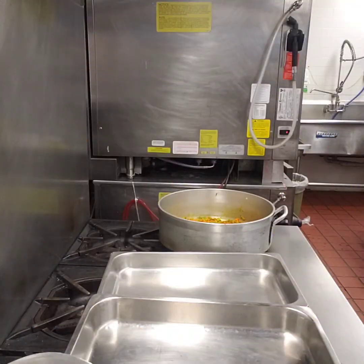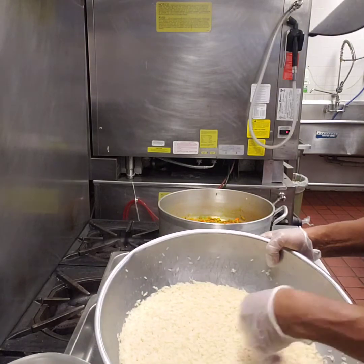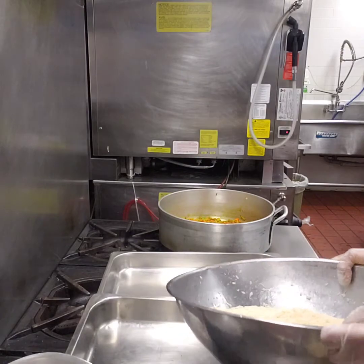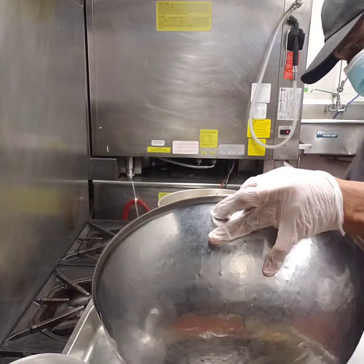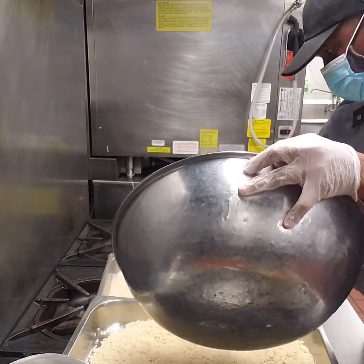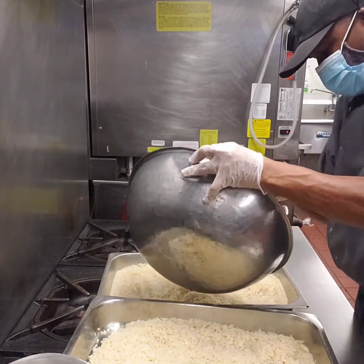Okay, now it's supposed to look something like this. Now we're gonna get our rice nice and washed and clean, transfer this to the pan, add a couple of scoops to the pan, get it all incorporated, and then we're gonna go to the oven.